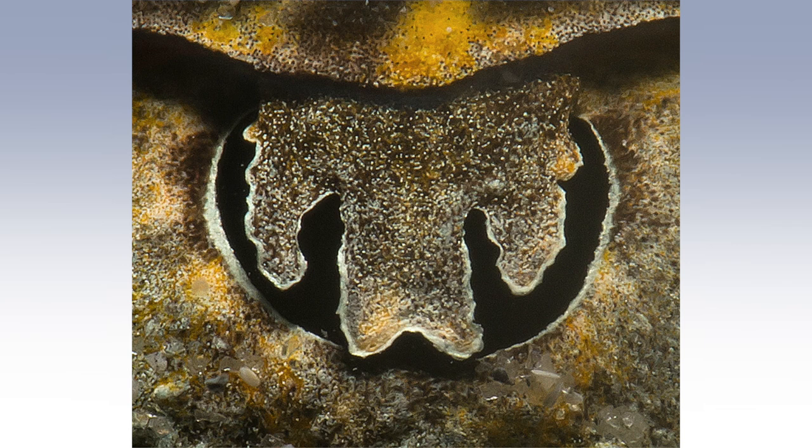So the next time you're photographing a portrait or macro shot of a yellow ray or a southern stingray, don't forget to check out its perplexing but amazing pupil. I hope you found this helpful — thank you very much for your attention, and I always welcome any feedback. Thank you!